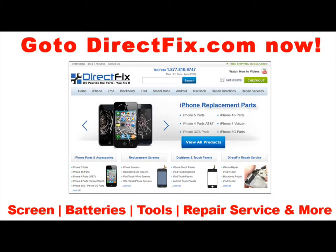For all your cell phone parts, accessories, and service needs, go to DirectFix.com now.